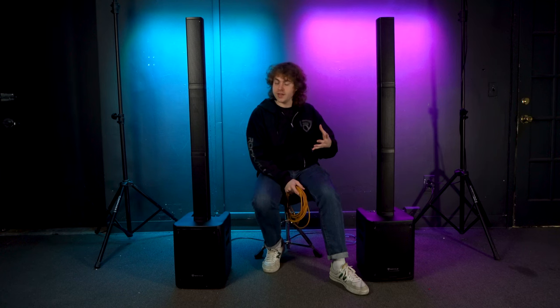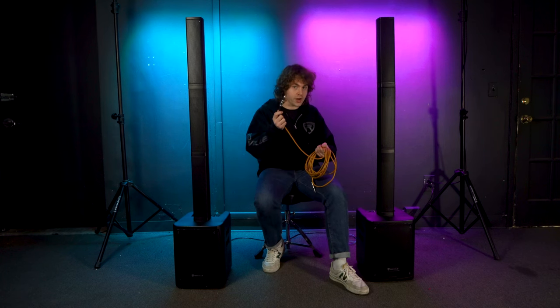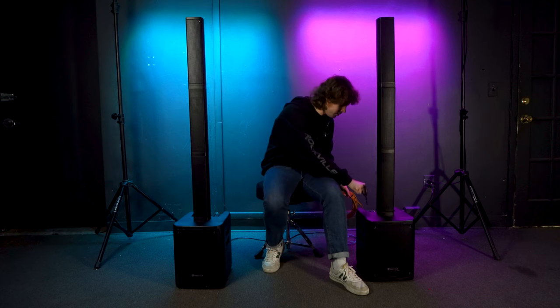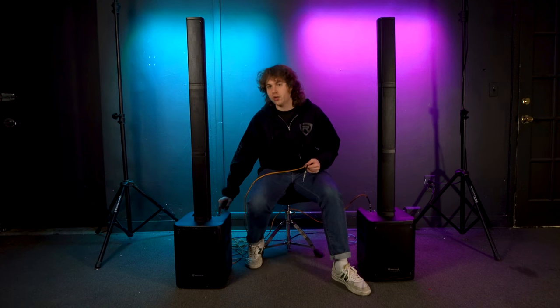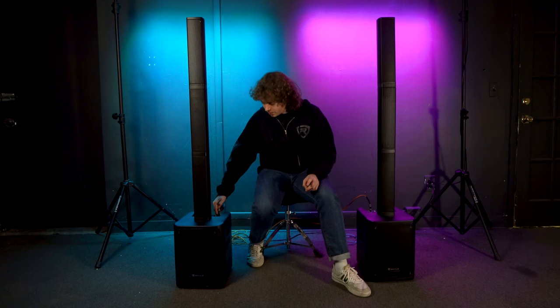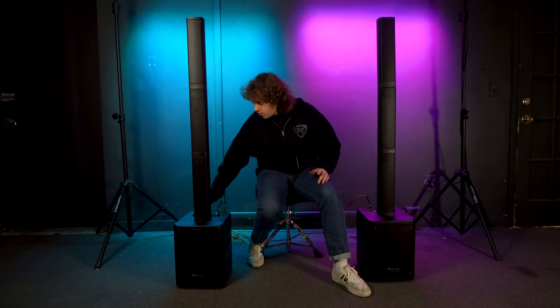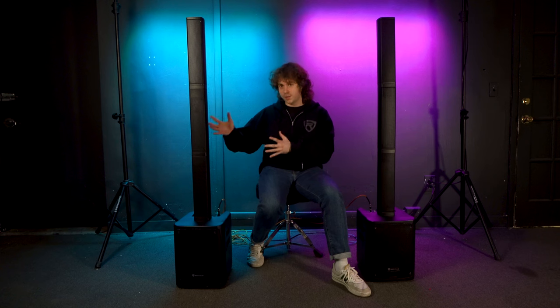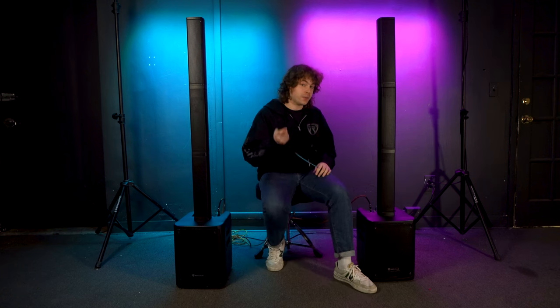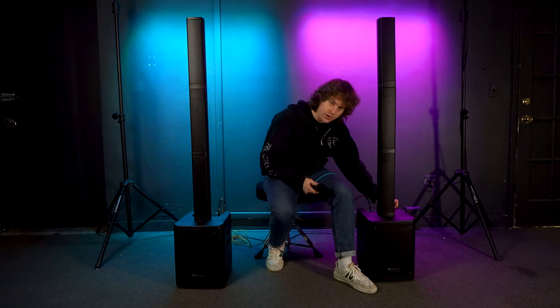For this setup, choose one system as your main system. Take a quarter inch cable and plug one end into the mix output of your main system, then plug the other end into channel 1 or 2 on the second system — we'll use channel 1. Switch channel 1 on the second system to line mode by pressing the button on top, raise the volume knob for channel 1, and raise the master volume and sub volume on the second system. To test it, plug a microphone into channel 1 on the main system, set it to microphone mode, and raise the volume for channel 1.